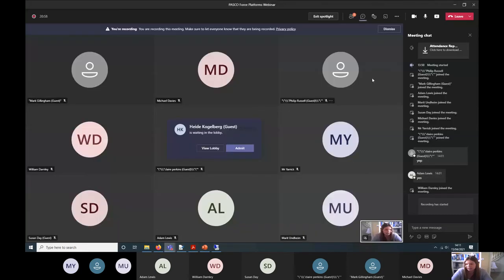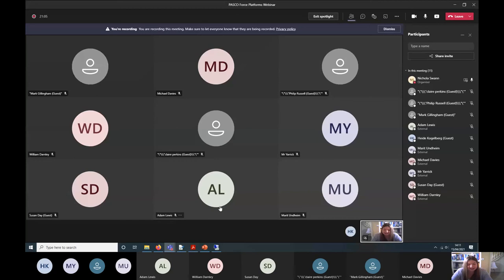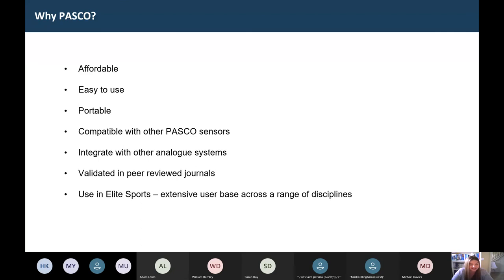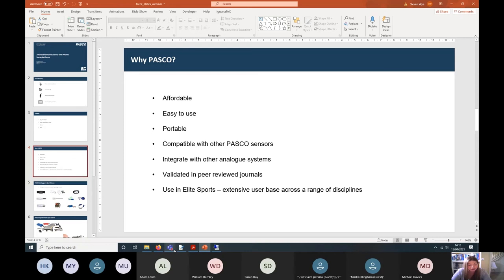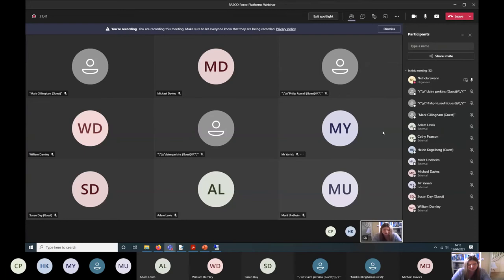Just letting a late attendee know the recording will be shared afterwards. So we've come to the point of PASCO being validated in peer-reviewed journals. The notes I send you afterwards will include links to validation papers showing exactly what PASCO is capable of, and that you can use this equipment at research level — which is a really impressive thing to say about a £300 piece of equipment, that it can stand up to that level of scientific rigour.